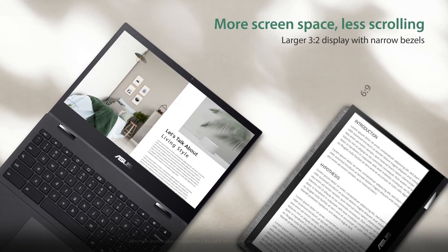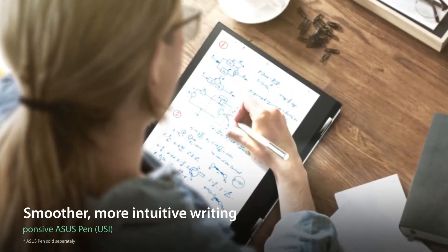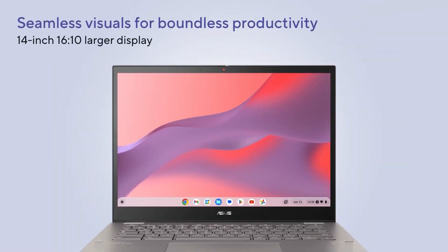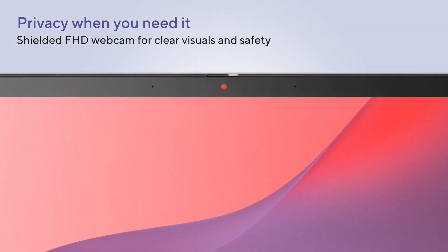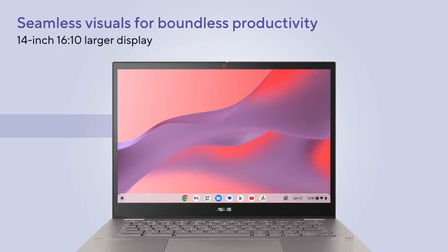The Asus Chromebook Flip CM3 has a 12-inch touchscreen with a 3-to-2 aspect ratio, which gives you more vertical space for reading and writing. The display has an HD-plus resolution, and it's bright and crisp, but not very colorful. The Asus Chromebook Flip CM3 also has a 720p webcam, which is decent for video calls, but not very impressive.